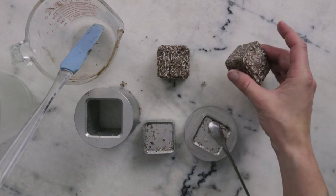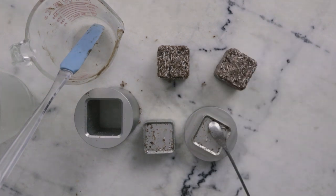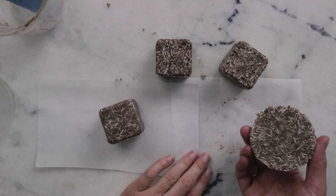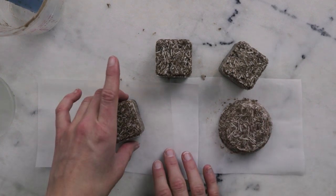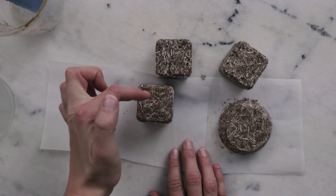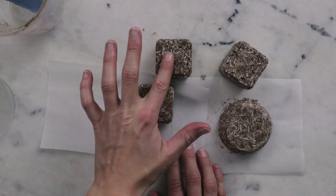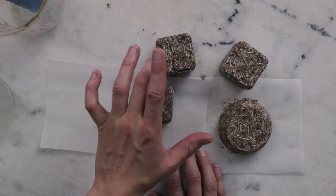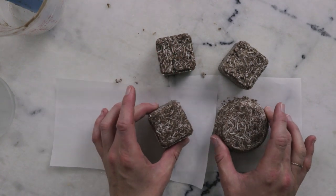Here are our two 75-ish gram shampoo bars. You want to let them dry for at least a day before using them — check out the blog post for more on that. Here are two that I made a week ago: this one was hand pressed and this one was bath bomb press pressed. You can see they do change a little in appearance as they dry out, and I can definitely feel a difference — the fresh one feels a little wetter than the week-old ones.